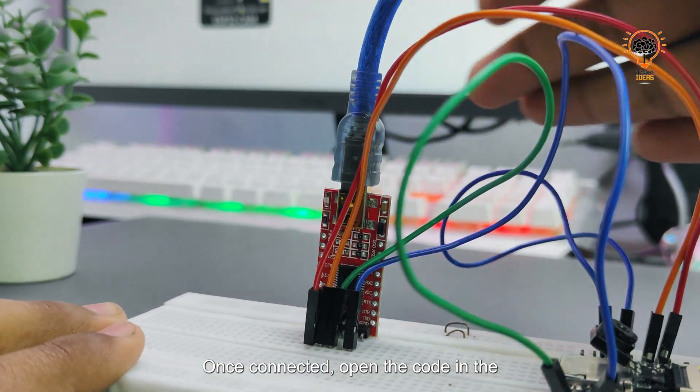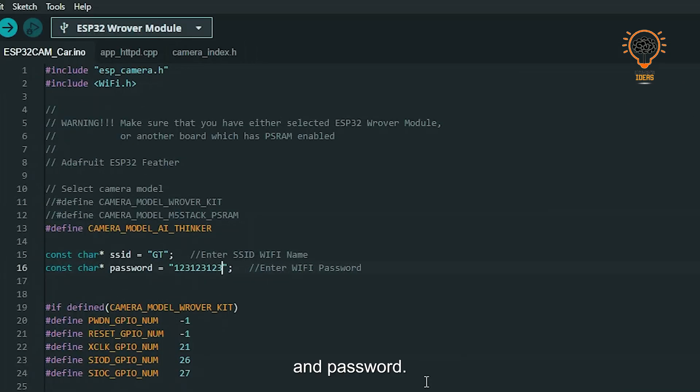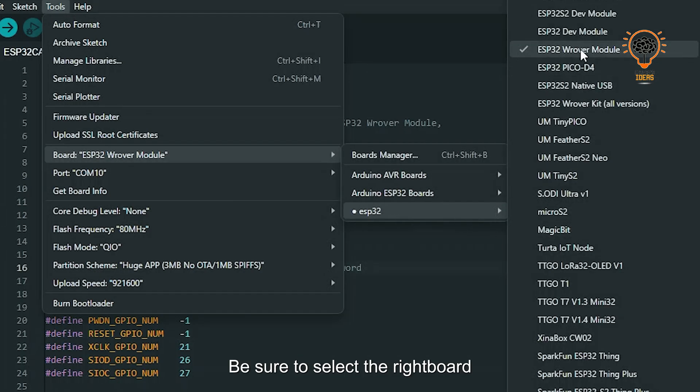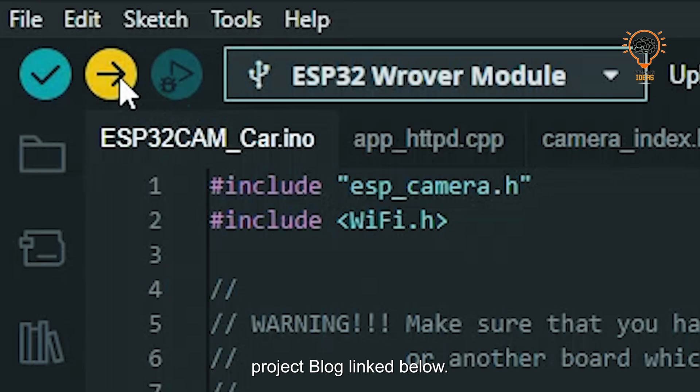Now you will need to make a few changes, such as setting your Wi-Fi name and password. Be sure to select the right board — ESP32 Wrover module — and adjust the settings accordingly. For a full explanation of the code, visit the project log linked below.